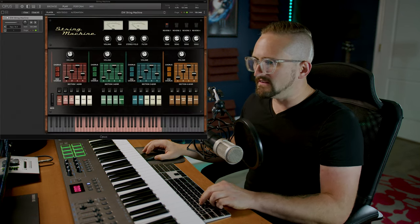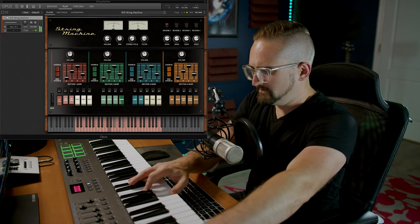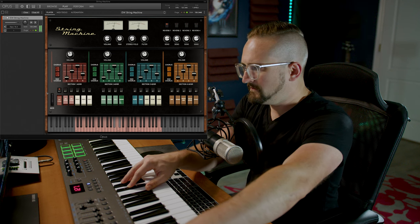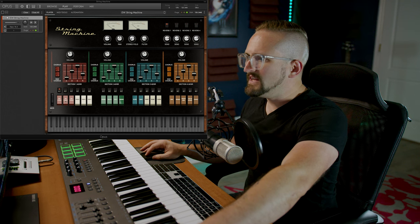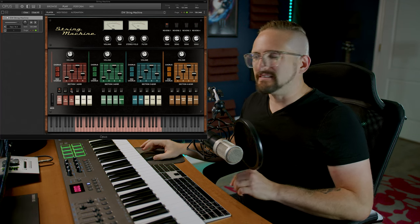Each sound source also has an alternative version, which is based on an entirely different set of samples, so you just have so many different options here. So these are the 60s strings. And then these are the 60s strings alternative. And I think the 70s strings and the 80s strings alt stacked together make this really vibey classic string machine sound.